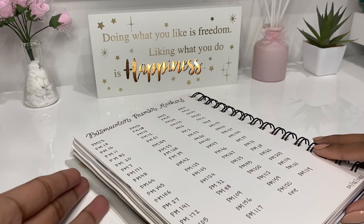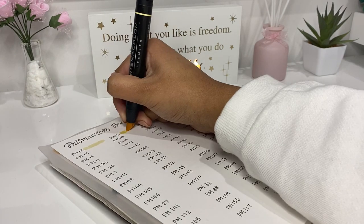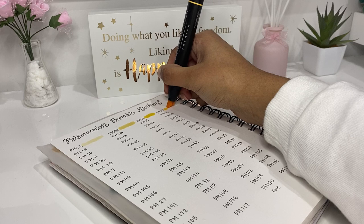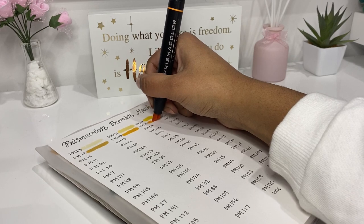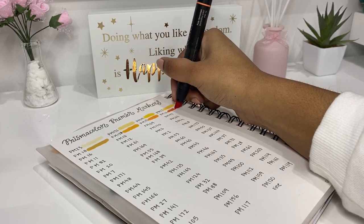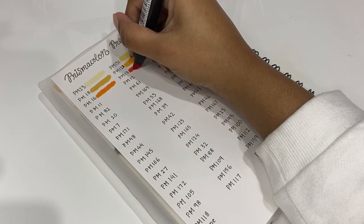Now, like you might have seen before, this marker set did have swatches on the back of the box, but I still wanted to swatch them in my sketchbook to see how different the colors would be. They weren't too different, but swatching was just lots of fun so I could try out all the colors. Starting off, I began with all the yellow and orange markers and worked my way down.